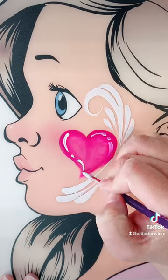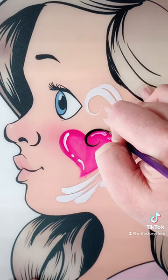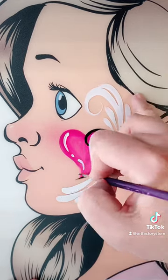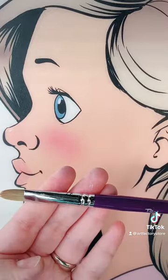This design takes about a minute to do, so it's really quick, really easy. Here we have a number three round, and we're just using it to outline the heart. Really quick. All the brushes I'm using are Art Factory brushes, and all of the paint I'm using in this video is fusion paint. There we go, all done.